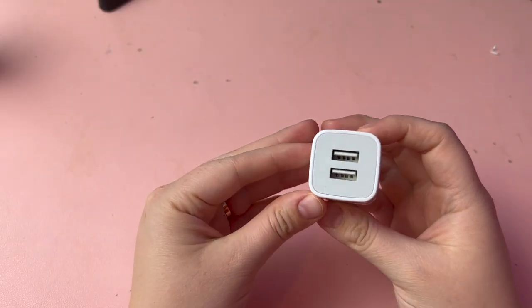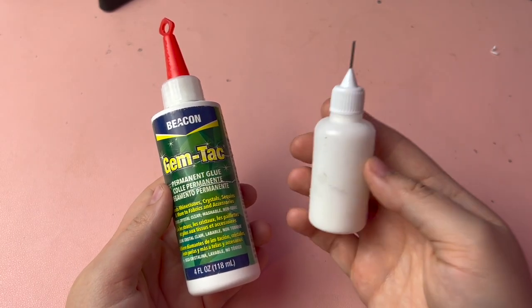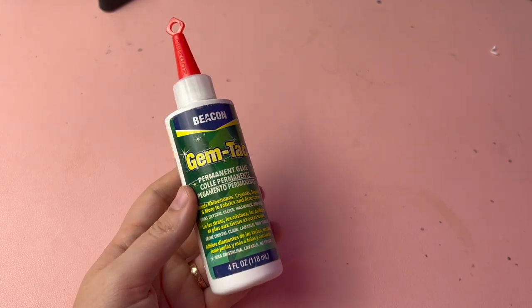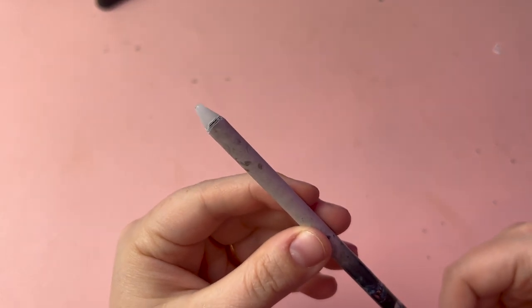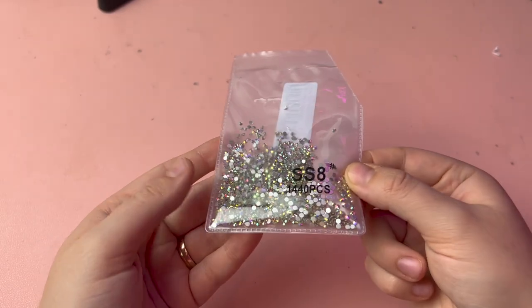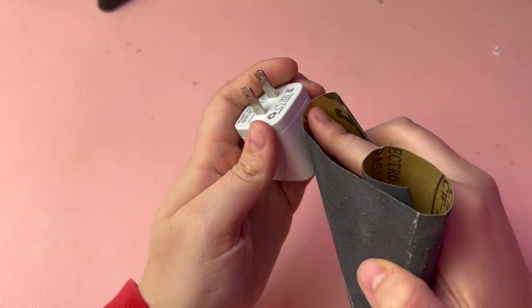For this project, you can use any wall adapter and charging cable you want. My favorite glue for rhinestone projects is called Gemtac by the brand Beacon, and I transfer it into a precision tip bottle. I like to use a wax pencil that can be sharpened to pick up and place my rhinestones. I'll be using Crystal AB rhinestones in the size SS8. There are links to all of the products I'm using in the description.